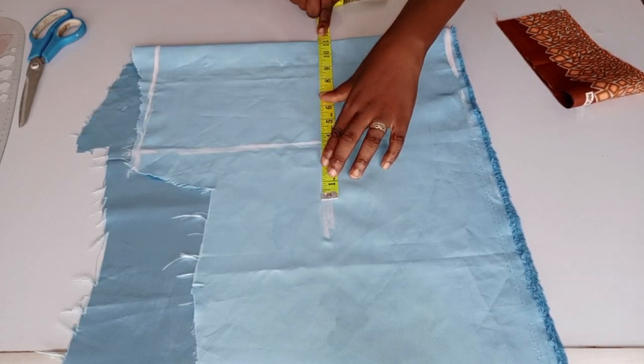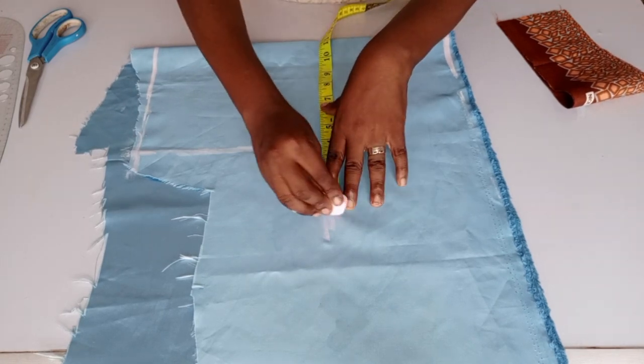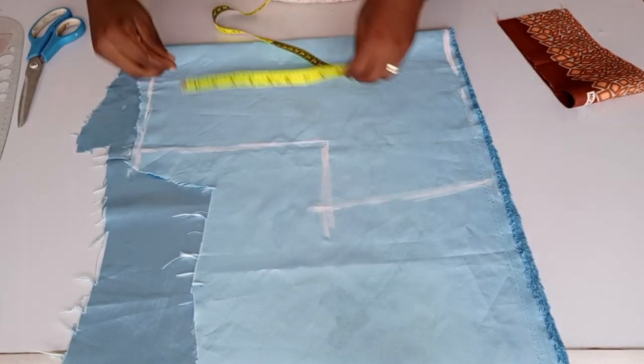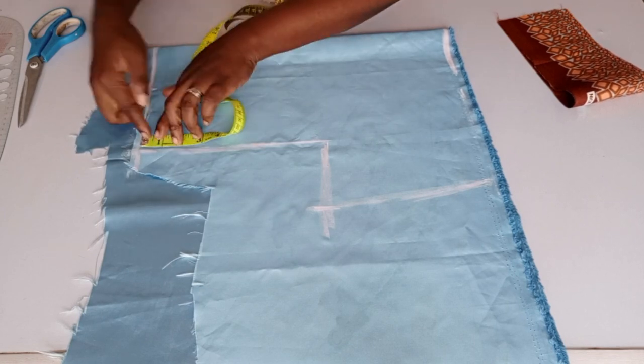You take that seven and a half — the shoulder measurement — and make it a straight line; that's our armhole length. I will be taking the circumference measurements; I've added the seam allowance to it. I will be taking the width of the neck — I'm making use of three inches.